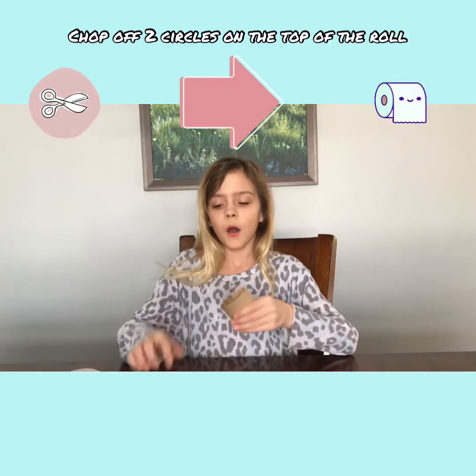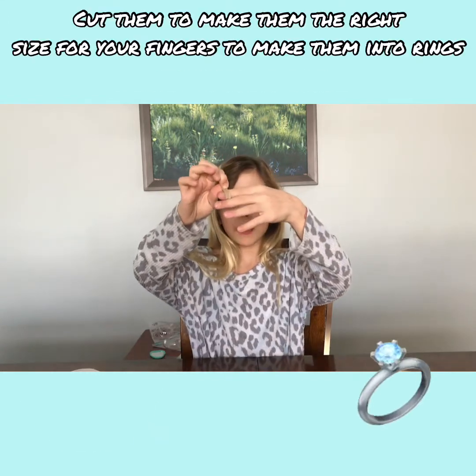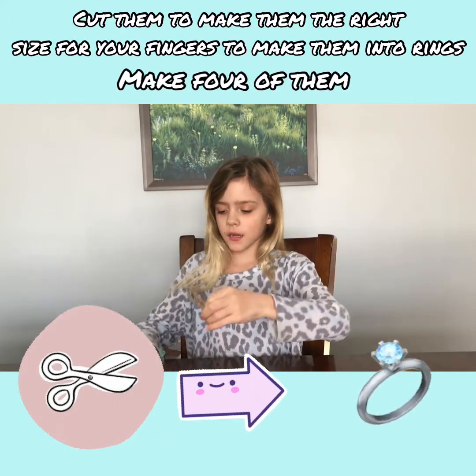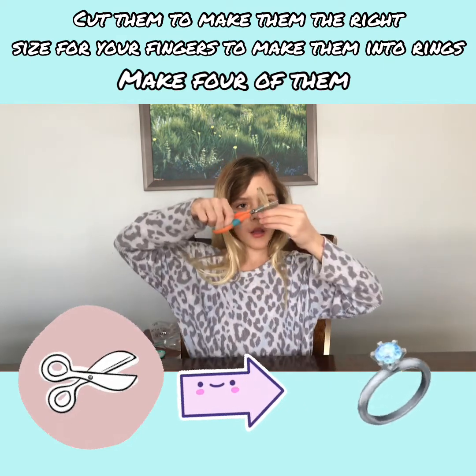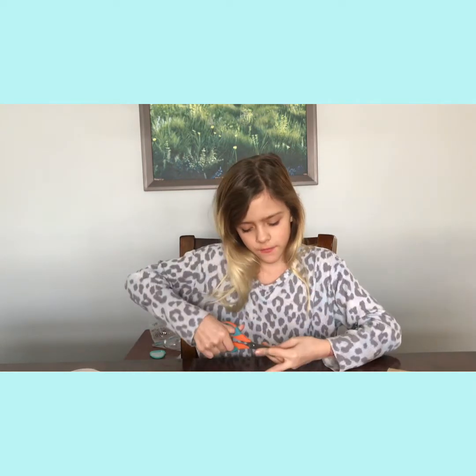What you first have to do is cut two rings off of the roll — I already pre-cut them, they're just two circles. After you've cut them, put your fingers through one of them to see if it's a good size, and cut it where it fits your finger. Cut it a bit higher up so you'll be able to finish it. Do that for every corner of the two circles, cutting them to finger size.